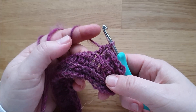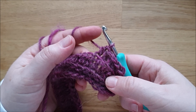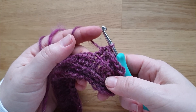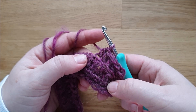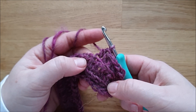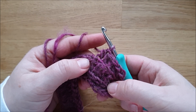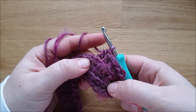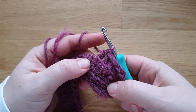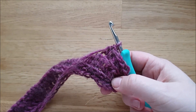Ich mache für die erste Hälfte sieben Reihen. Wenn die Stulpen für jemanden sein sollen, der kräftiger ist, oder es soll vielleicht sogar für Beine sein, dann natürlich entsprechend mehr Reihen. Ich komme mit sieben ganz gut hin. Dann kommt eine Reihe für den Daumenausschnitt, und dann kommen nochmal sieben Reihen obendrauf – wie das mit dem Daumenausschnitt funktioniert, zeige ich euch als nächstes.